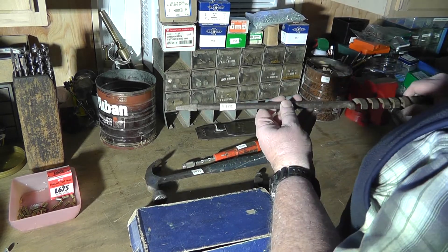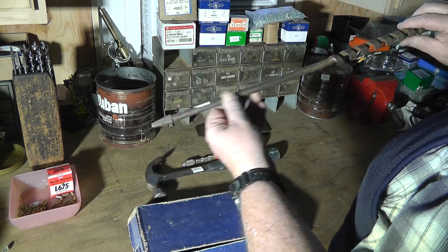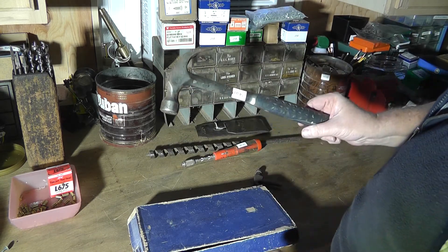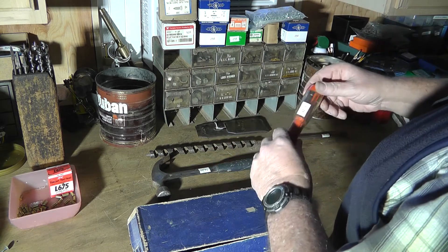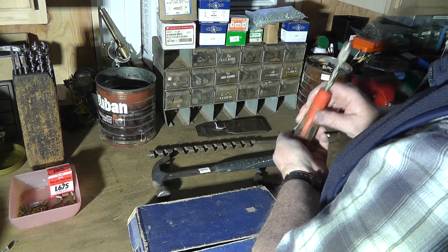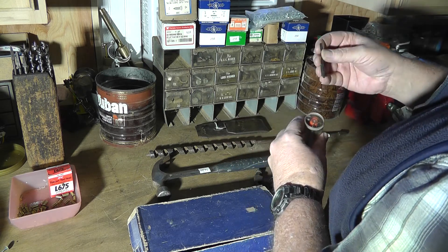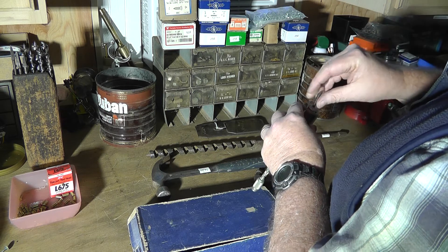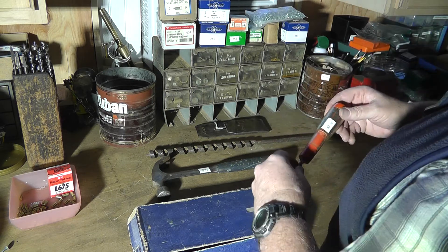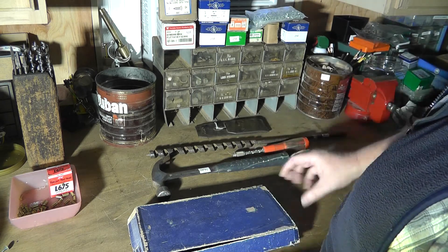I also picked up this ship auger bit that goes in a bit-and-brace type drill — fairly long. Found an Estwing hammer for two dollars. And this is one of those push drills. The reason I bought it is because it was full of drill bits, which are hard to come by since they break and get lost. The cap is in really good condition — a lot of times they're cracked. That was a dollar.